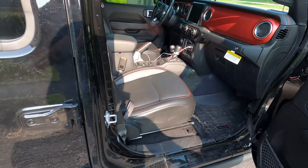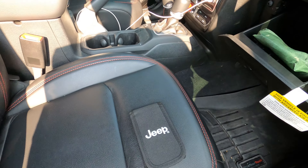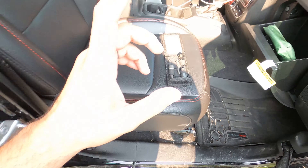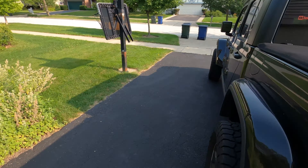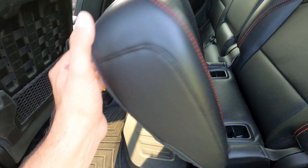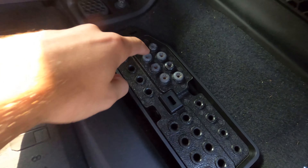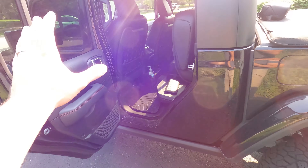The really cool thing about Jeep is they actually give you all the tools you need to take the doors off. In the glove box the car came with a little toolkit that says Jeep on it - you open it up and it comes with the ratchet you need as well as all the sockets to take the doors off. Also, behind the driver's seat if you lift up this seat there's a small compartment - you just pop this off and it has spots for all the screws that you take off.